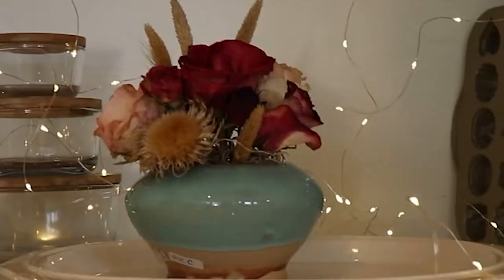We're going to make a dried floral arrangement in this container. I'm using both roses that were dried by hanging upside down and roses that were dried in silica gel. We're going to make this display and I'm going to show you how I did it right now.